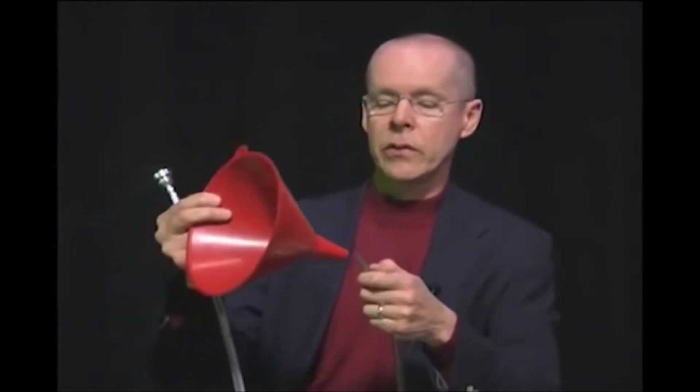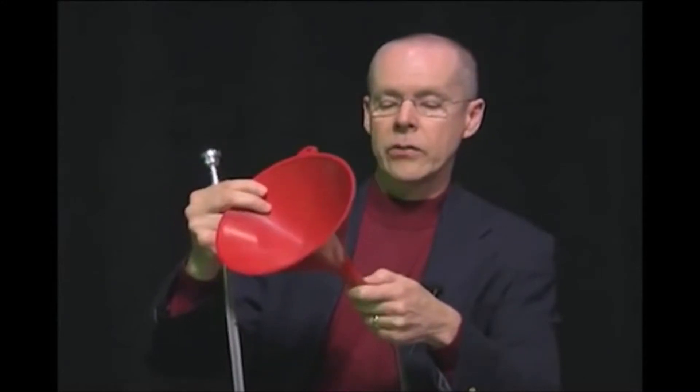This is just a plastic funnel, but it's just like the bell on a brass instrument — it acts like a megaphone. It actually takes that same sound and makes it louder.